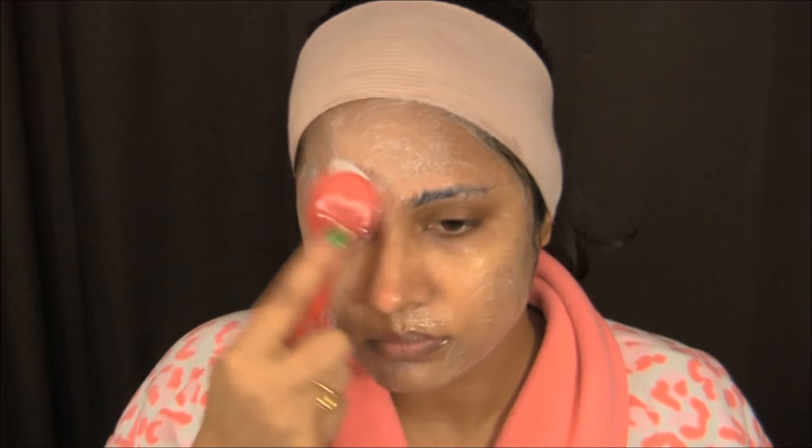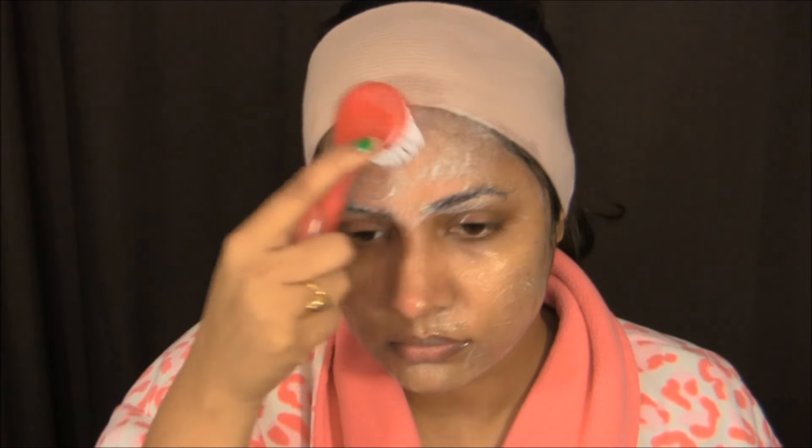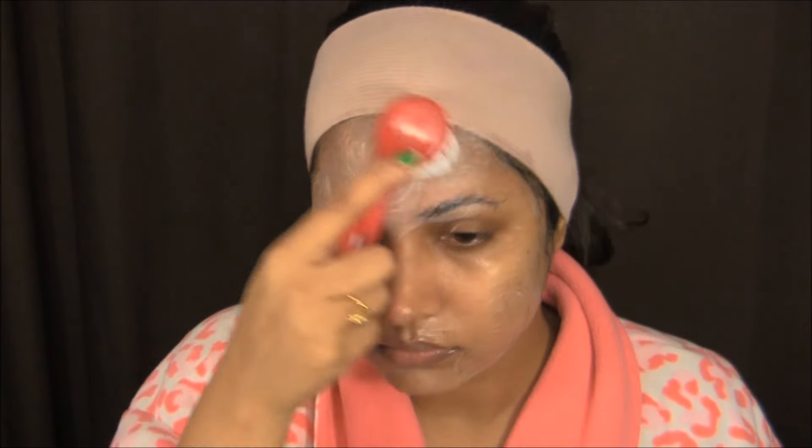Make sure you're doing outward motions to just lift your face, and just repeat the same process — circular motion outwards. When you are scrubbing your face, make sure to keep the scrub away from your eyes as it can hurt and irritate them.